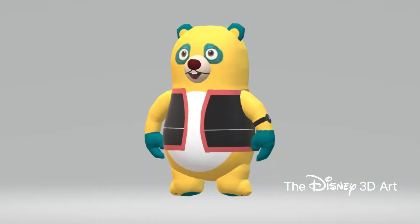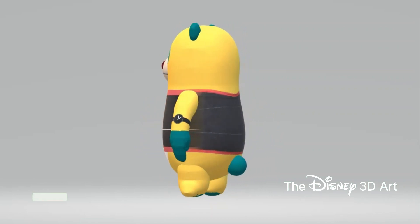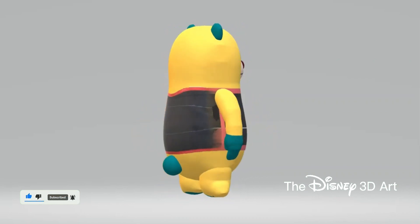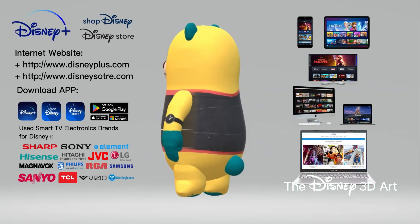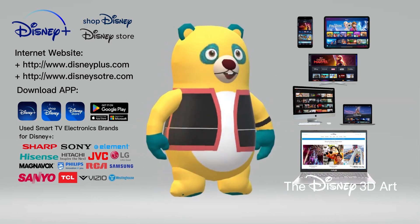The character Special Agent Oso in the series of the same name has been completed. Thank you so much for watching our video today. If you liked this video, follow all the steps, click like, subscribe, and ring the bell to receive new notifications. Don't forget to download the app, shop Disney, and visit the Disney Store website to shop online, as well as Disney Plus to watch animated movies and TV shows online.